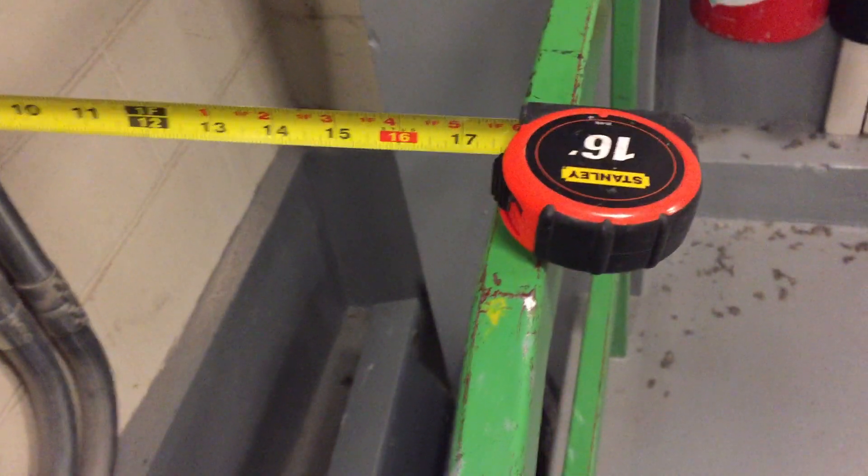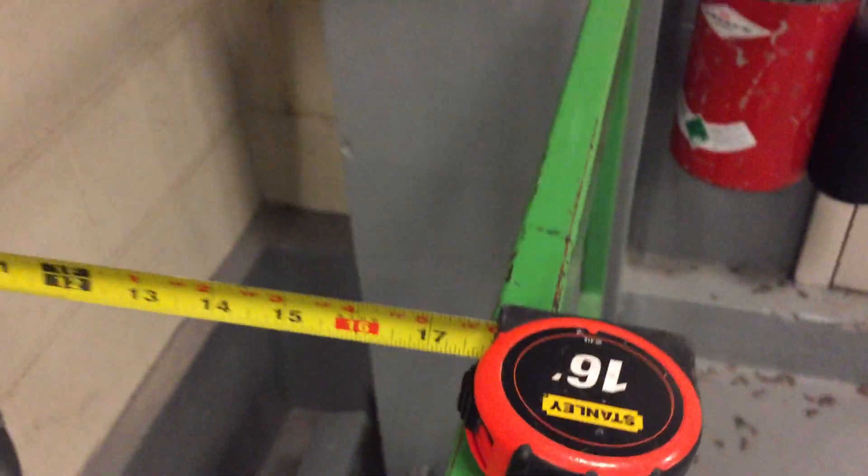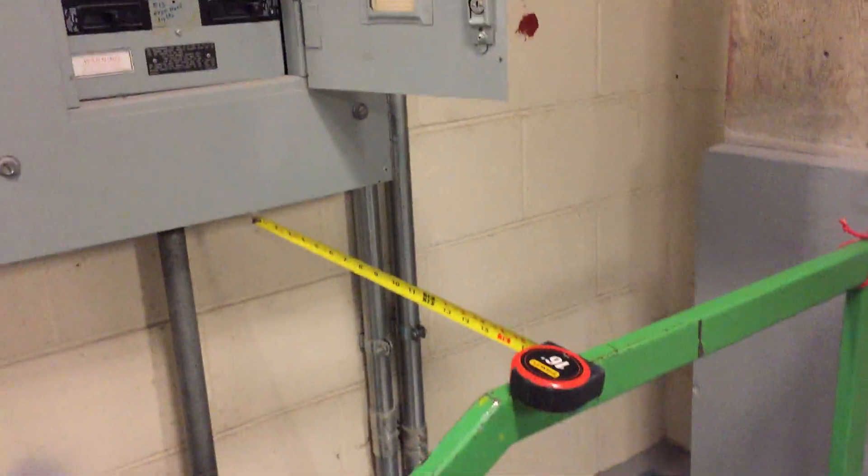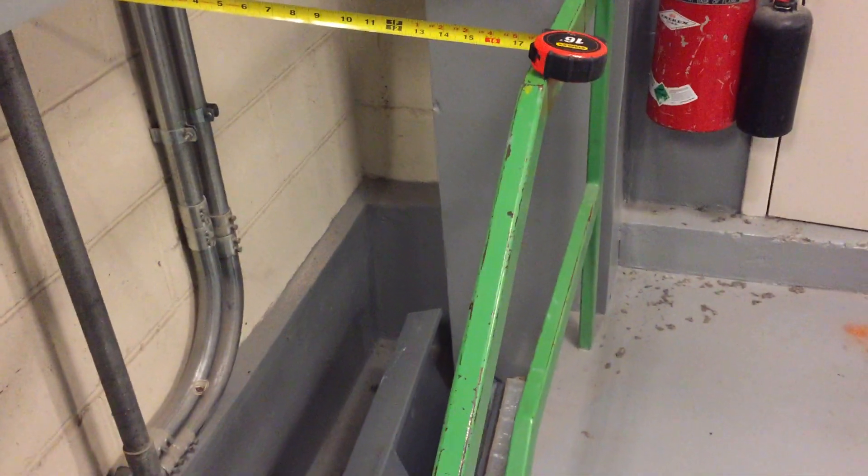But if we take a look at the tape measure, you'll see this one only has about 17 inches from the panel board to this railing.